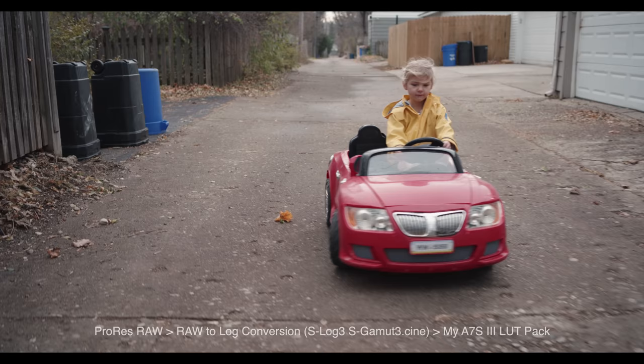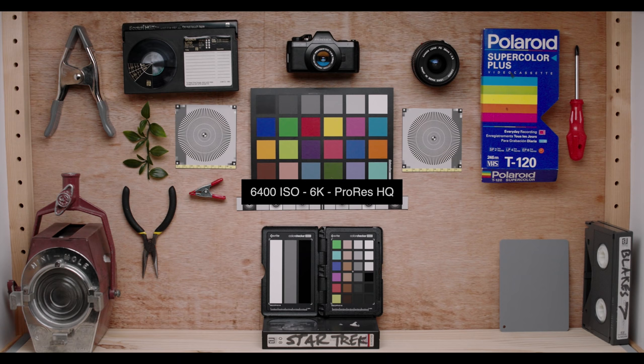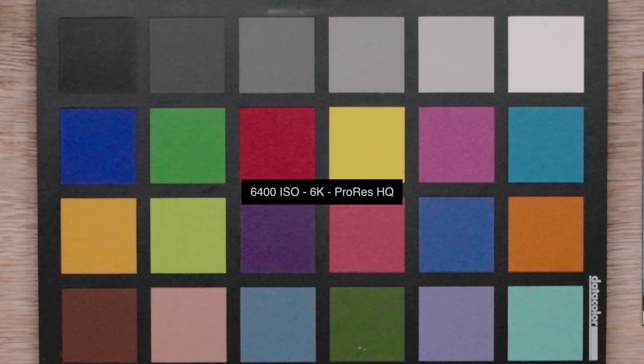For low light, the Ronin 4D has dual native ISO at 800 and 5,000. After testing, I found 6,400 ISO is probably the highest I would personally go. I also noted that blue objects or colors had much higher noise than other colors or neutral objects — not sure if that's a bug, but worth noting. Rolling shutter is similar to other full frame sensors with comparable megapixel counts — not better, not worse.